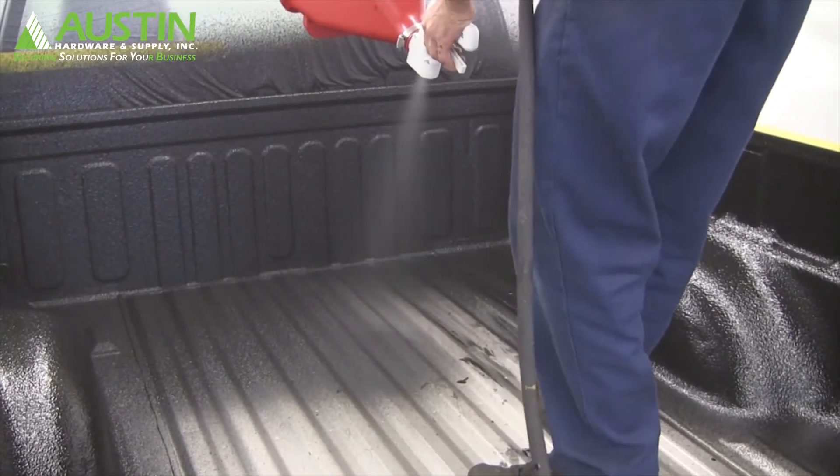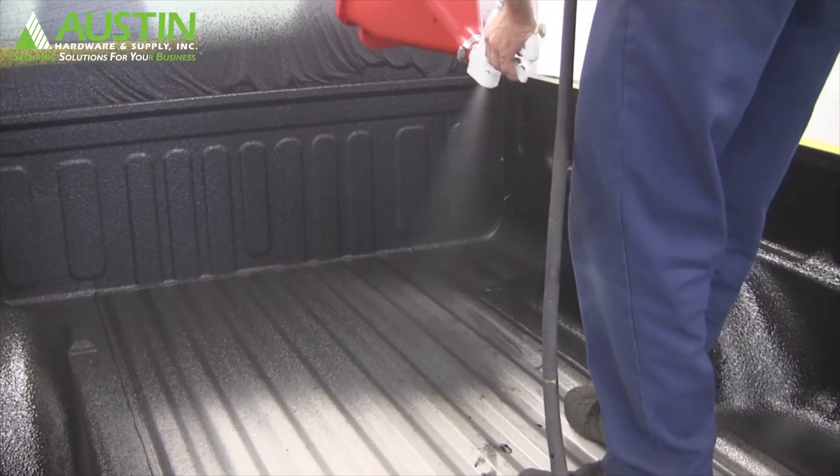Here you can see I'm spraying vertically with the ribs to keep from getting shadows and tracks on the floor of the bed.